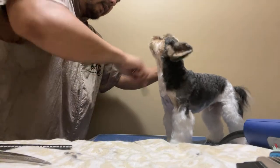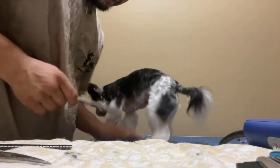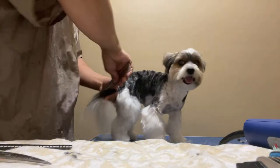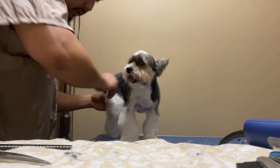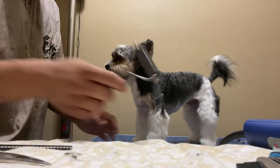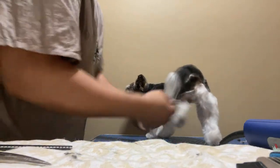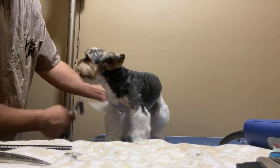All right, good boy — so smooth, so silky soft. Before I finish up, I'm just going to go through with this fine-tooth undercoat rake and get the little bit of dead undercoat that's still left in there. This is going to make him so fluffy, silky soft.